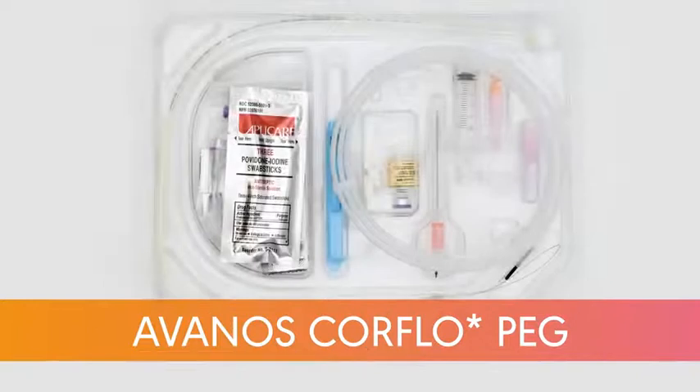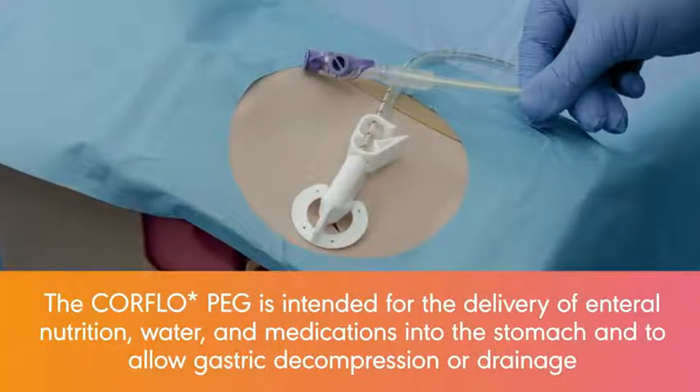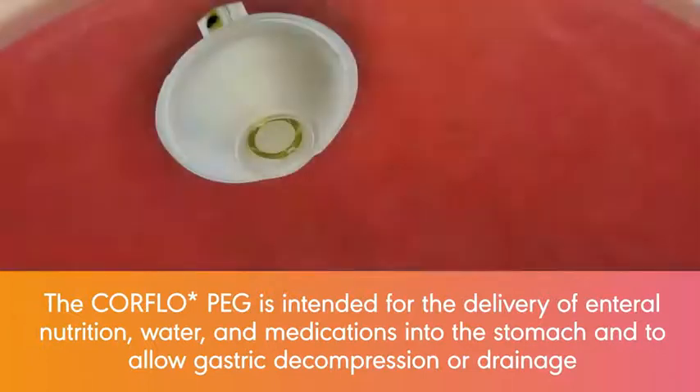This video demonstrates how to use the Avenos CoreFlow Safety Pull & Push Peg. The CoreFlow Peg is intended for the delivery of enteral nutrition, water, and medications into the stomach, and to allow gastric decompression or drainage.